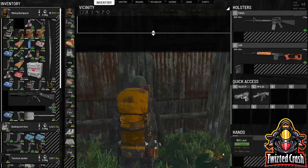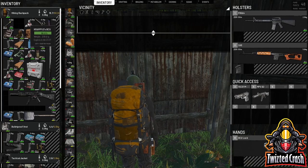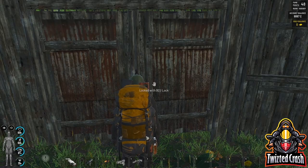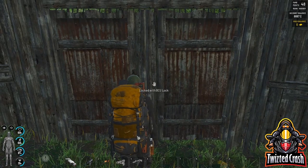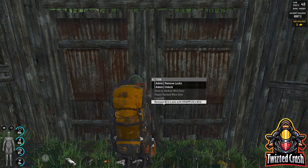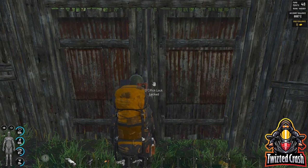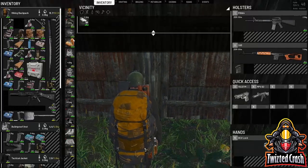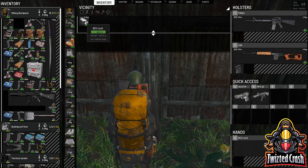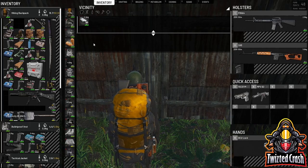In order to remove the BCU lock, the person just has to have the person that put it on, or one of their squad mates' BCU in their inventory. So I have this guy's BCU right here — it just has to be in your inventory. Walk up to your door; the door is going to say 'lock with BCU lock.' Hold F and you'll get the option to remove lock with the BCU. It is now removed and on the floor. Check it — 95%.